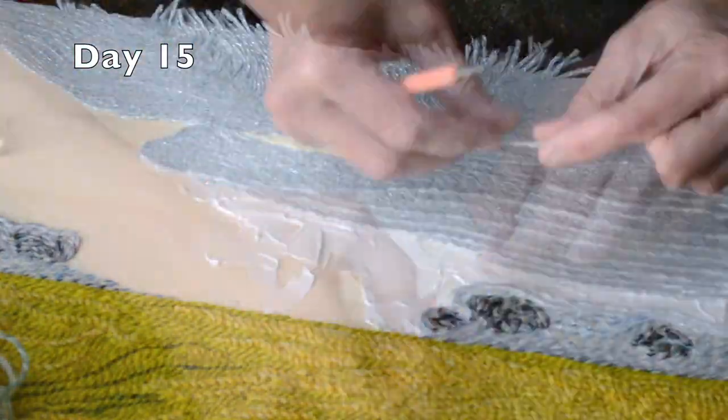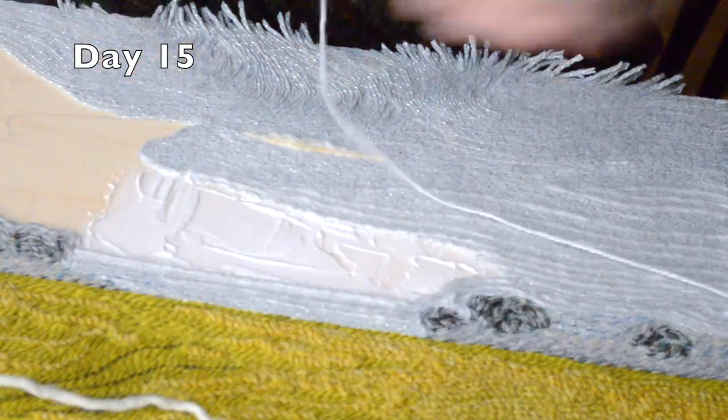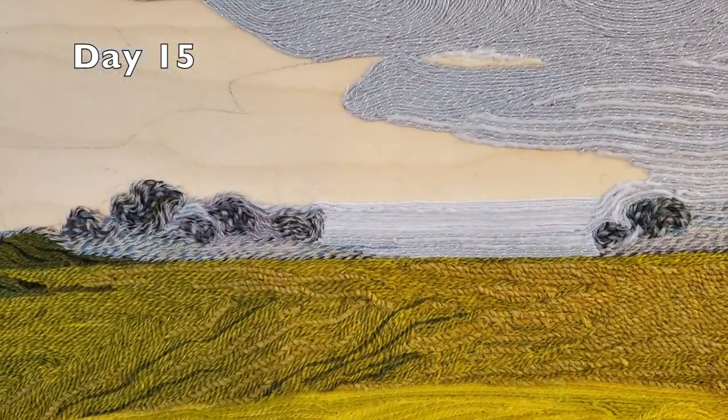Large, quiet areas tend to lay down the quickest. I still try to vary the color subtly and the direction of the yarn strands.